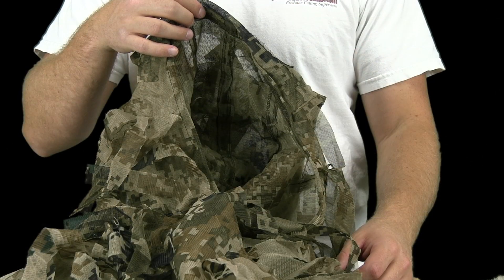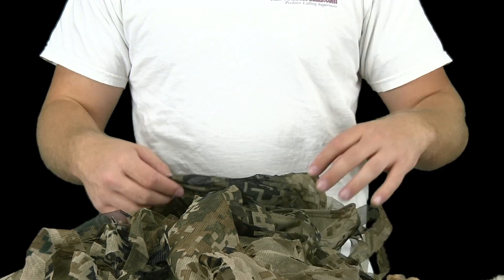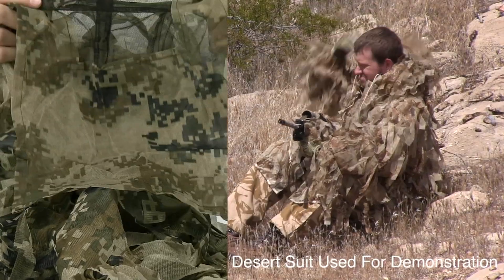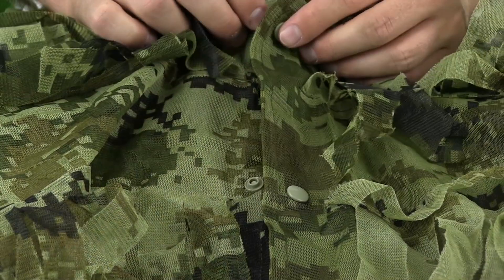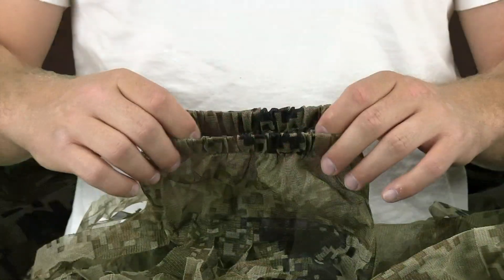The Killsuit jacket features an attached hoodie with drawstrings. Sewn to the hoodie is a hanging veil with a face cutout. This hoodie design means your head cover is easily and quickly removed. The jacket uses button snaps and has elastic around the wrists to ensure a good fit on the arms.